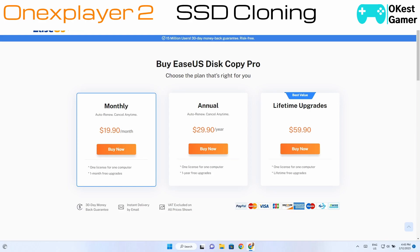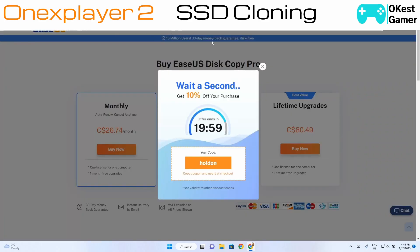Click Buy Now and you'll see the different prices and options. It shows Canadian for me, but it's $19.90 USD for the monthly plan. I would recommend doing monthly if you're going to pick one of these, because you can basically do the swap and then forget about it — you're probably not going to need this anymore.